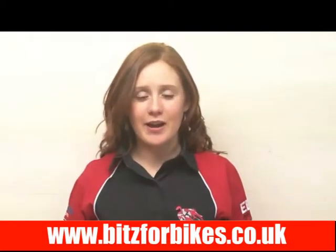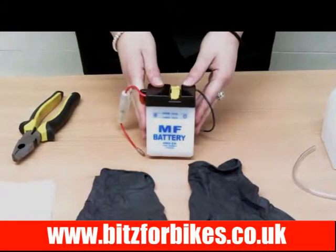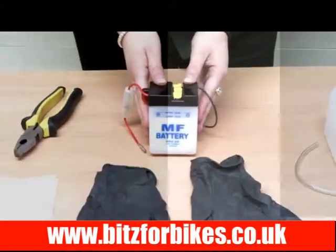Now I'm going to show you how to fill a lead acid battery. I'm using this battery for demonstration purposes, but the principles for filling with acid are the same for all lead acid batteries.